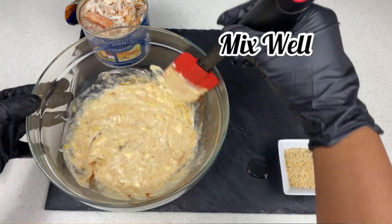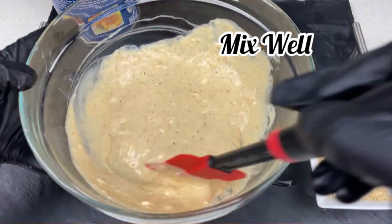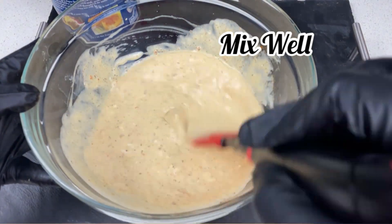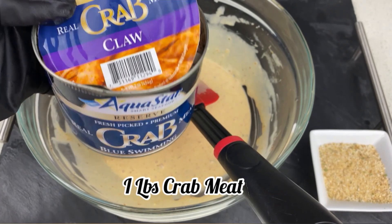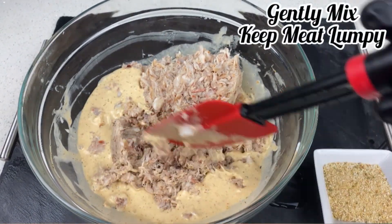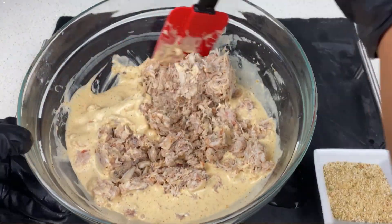Now we're just gonna mix it up, get this baby all nice and creamy, get rid of all the lumps — make sure it's nicely smooth and buttery. Now I'm gonna add that one pound of crab meat, keeping it lumpy because we want whole pieces of crab meat. We don't want it all broken apart, so just gently mix that in the sauce.